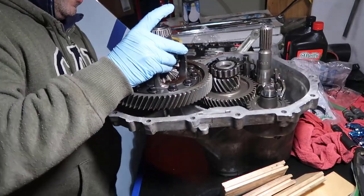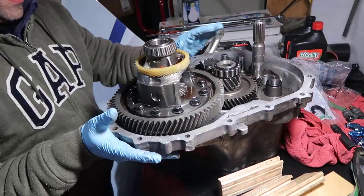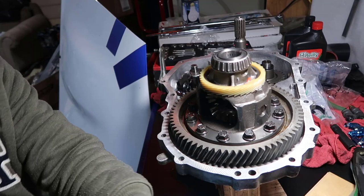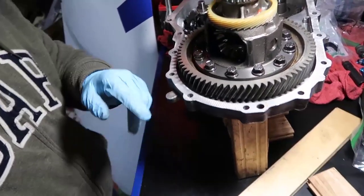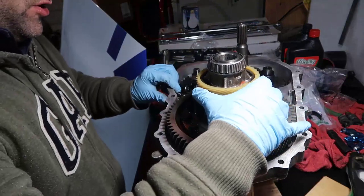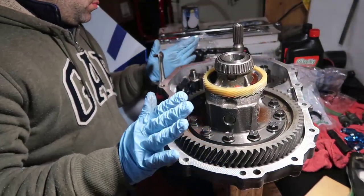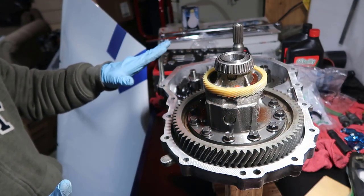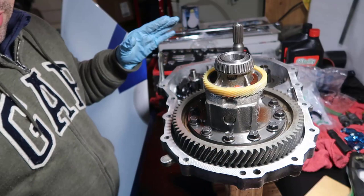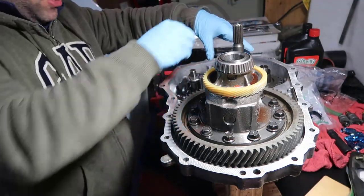We have the differential here, which is heavy, and we're going to put it down here. I'll put a piece of wood down - I love my hardwood floor. Everything is kind of free of dust, free of dirt, free of everything, and everything is moving freely, so so far so good.